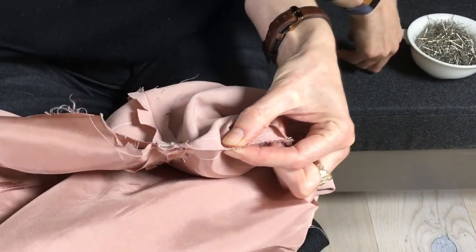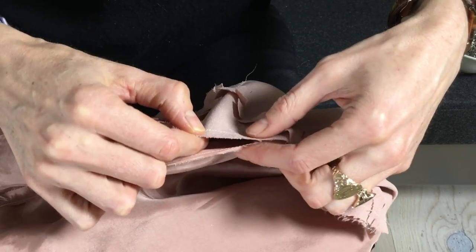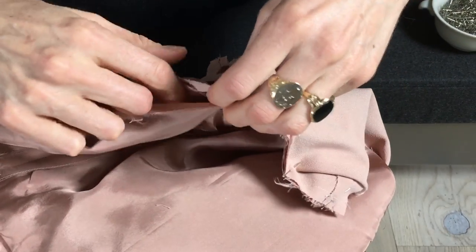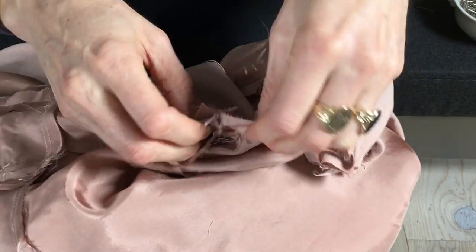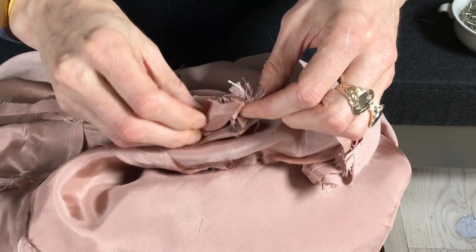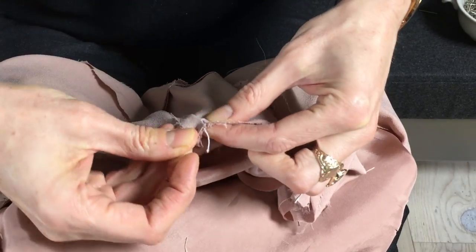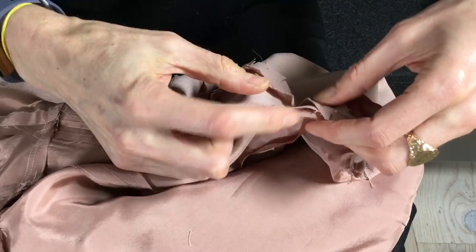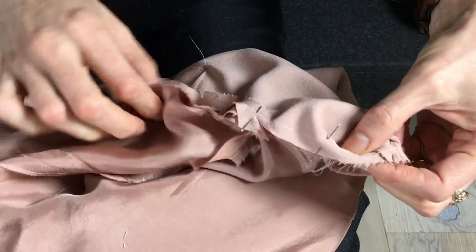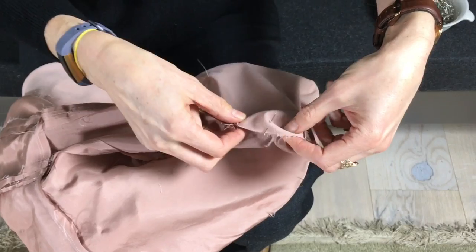I'll put another pin between the shoulder seam and the princess seam, then work my way down to the side seam. There's a notch here that's technically for the sleeve, but there's no reason we can't use it for the sleeveless version as well. Here's the side seam — just work a little bit at a time. You're working in the round so you can't completely smooth it, but you can smooth it portion by portion. So I've got the side seam, princess seam, all the way up to the shoulder seam. Now I'll take this to the sewing machine and sew with a half-inch seam allowance from the shoulder seam all the way down to the side seam.